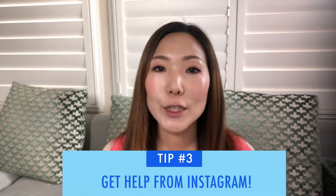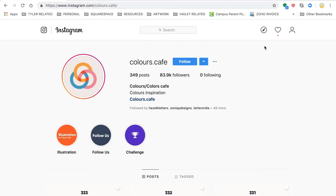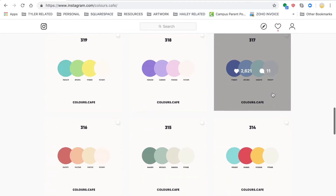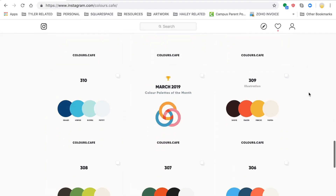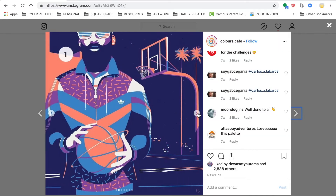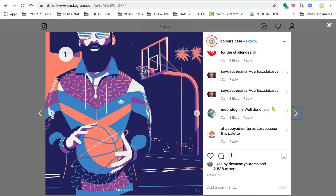Tip number three is to get on Instagram. There are actually several Instagram accounts dedicated entirely to colors. A good example is called Colors Cafe. Not only do they offer posts with a color palette, they also offer posts with illustrations using that specific color palette, which makes it super helpful to visualize how that color palette will look on your artwork.